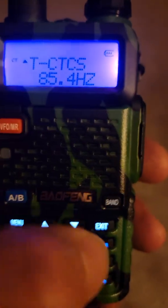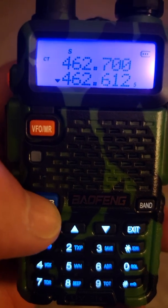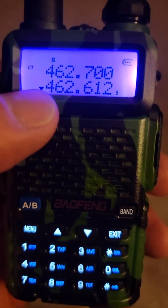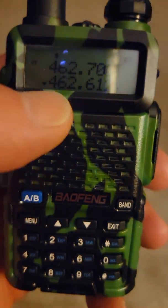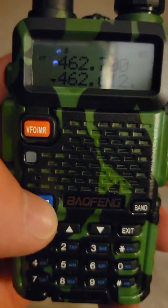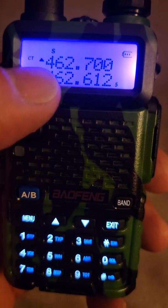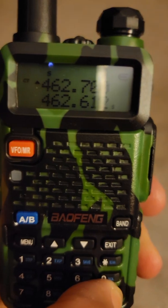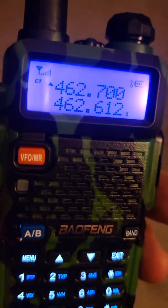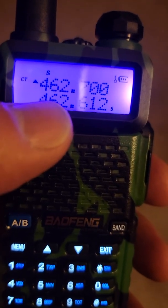Hit exit to get out. You had to have the triangle down on the bottom channel to set the privacy code for the emergency channel, but now I'm switching it back up so I'm transmitting on my group's channel. I'll hit lock.